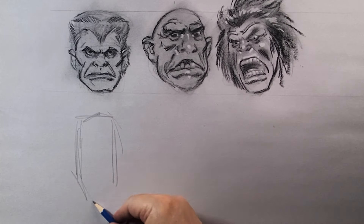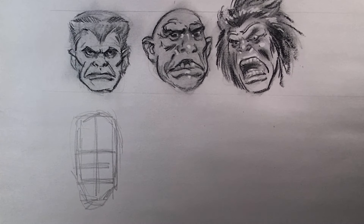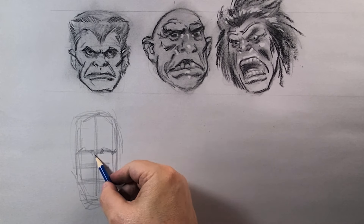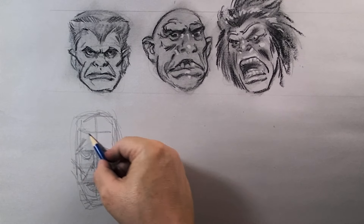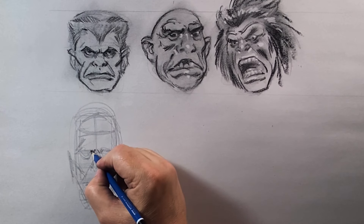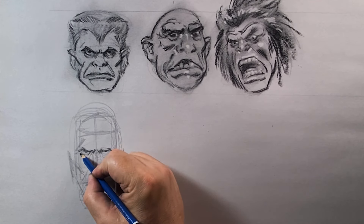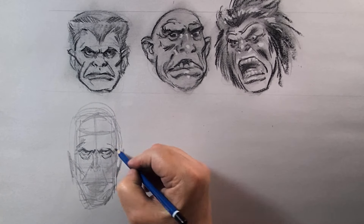Here we're going in with a very thin proportion — almost like Boris Karloff. Using my technique where I lift my pencil as I draw: if I want to go somewhere I lift the pencil and go to the next place. It's almost like a scribbling technique.